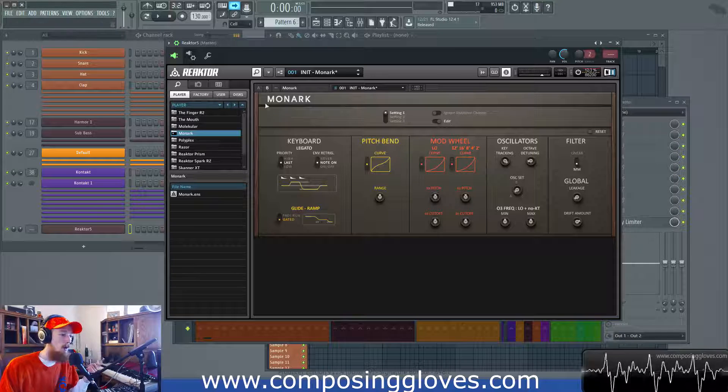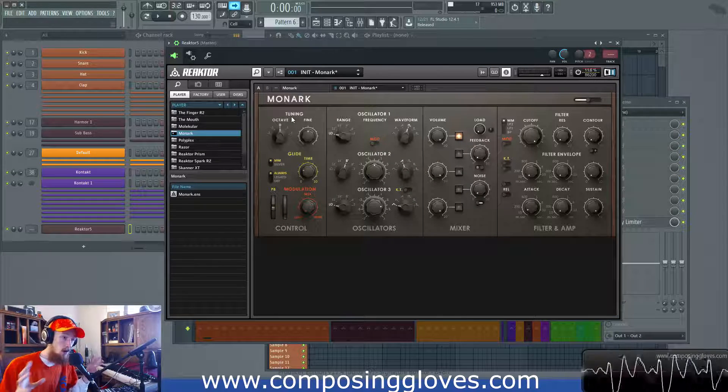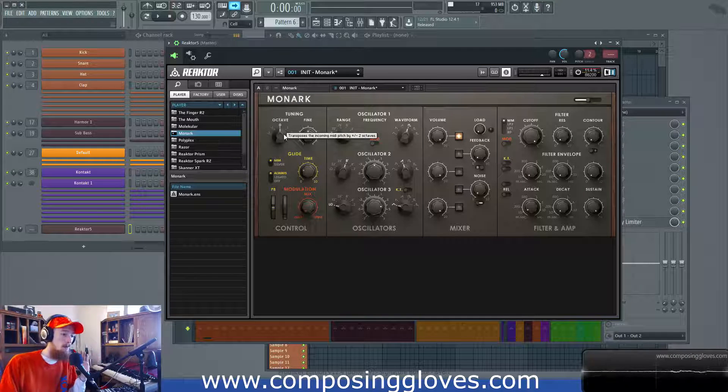So envelope, re-triggering, note priority, global behavior of Monarch which could be very important. I'm also going to tell you something about the octave knob that you may or may not have been aware of. It's pretty obvious but at the same time having it pointed out to you could be useful later on when you're doing sound design.